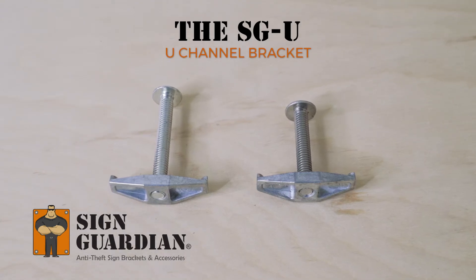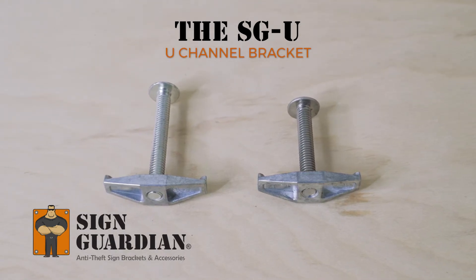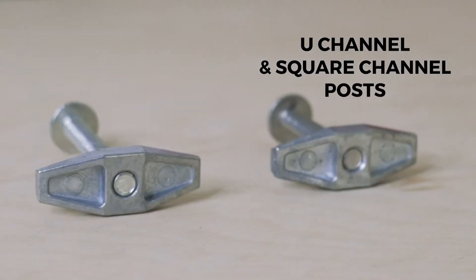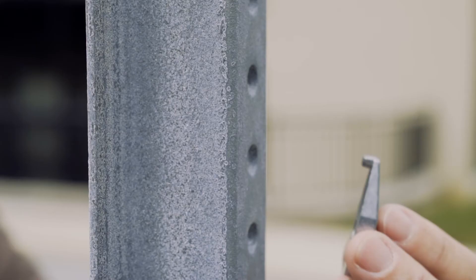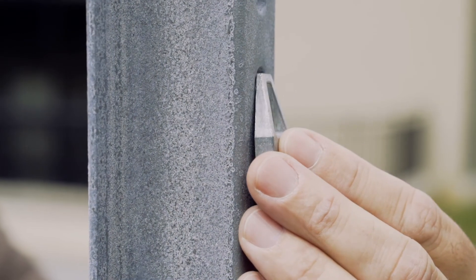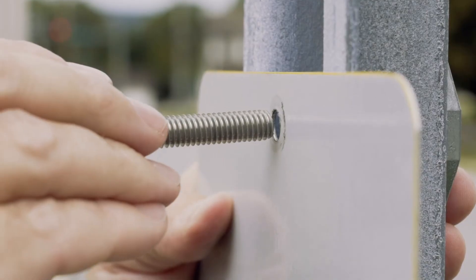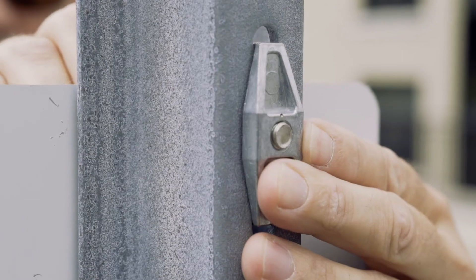The SGU, or Sign Guardian U-Channel Bracket, safely and securely attaches signs to standard U-Channel and Square-Channel posts. Simply hook the locking feet to the holes inside the U-Channel or back of the Square-Channel and attach your sign with the anti-theft bolt with a flathead screwdriver.